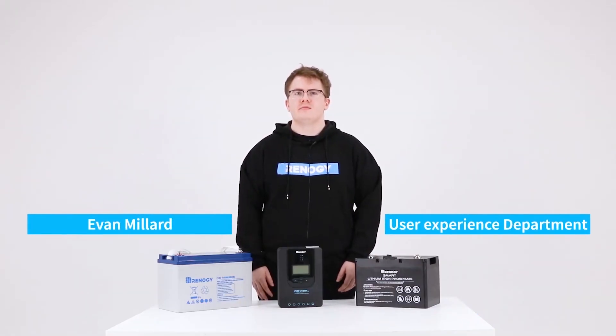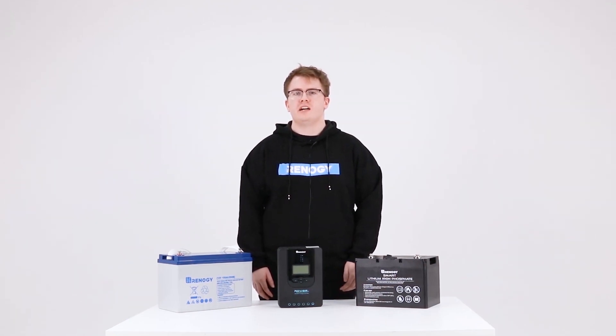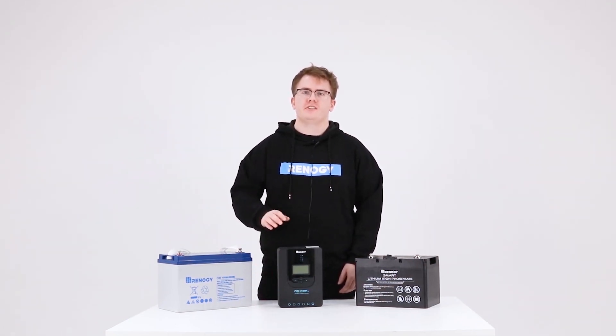Hello, my name is Evan from Renegy's user experience department, and today I will show you how to solve some problems that you may encounter with your battery and controller.